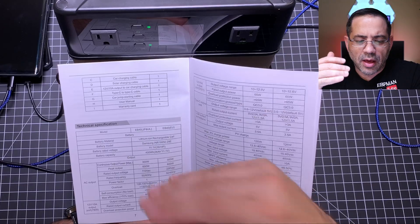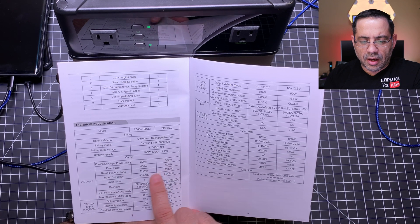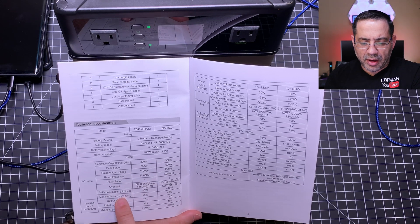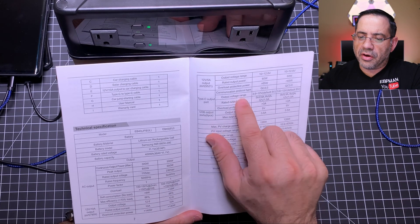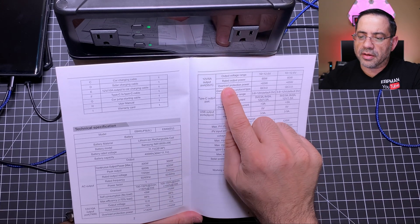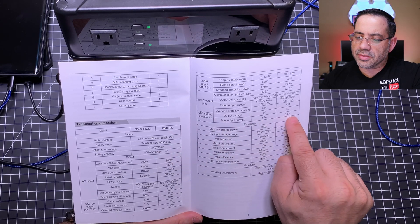For those curious about what electrical devices you can power, here are the specifications. The AC output rating shows rated output voltage, rated frequency, power factor, and overload details. You can also see the 12-volt output — the 10-amp and 5-amp versions — the USB-C port output, and the six USB ports with their max power settings.